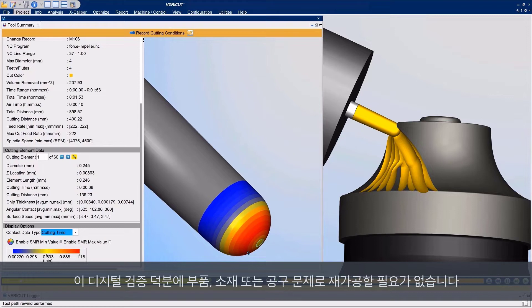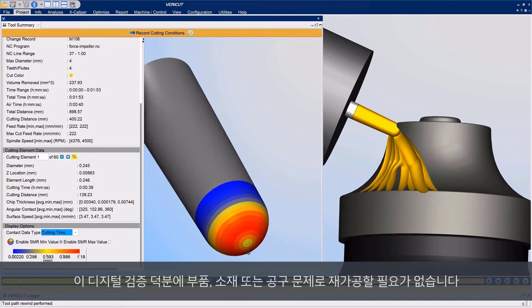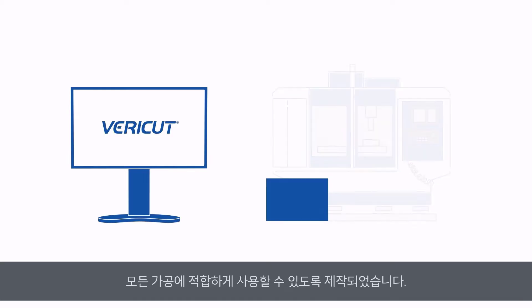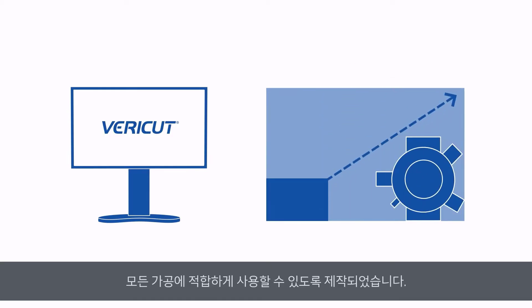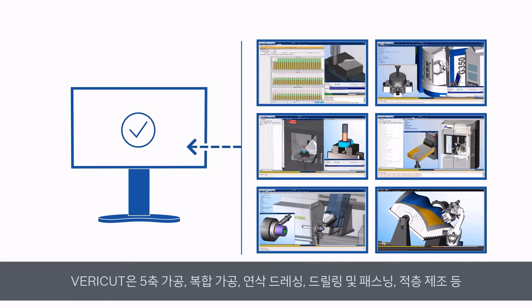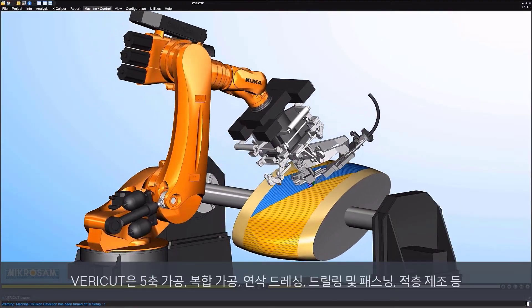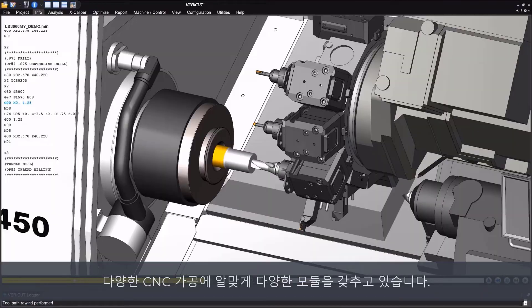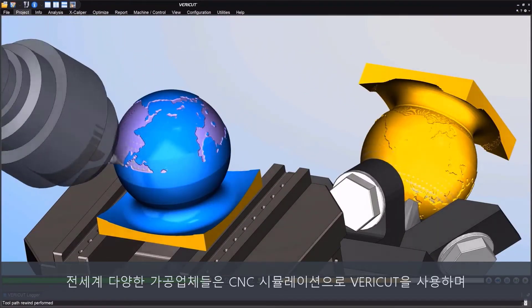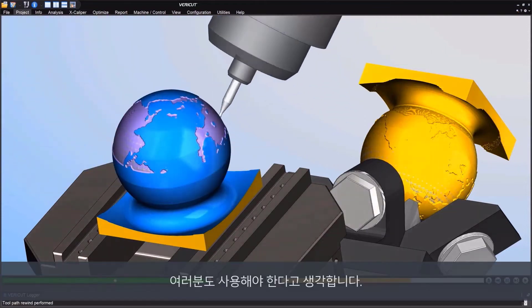This digital dummy run means you never really have to machine a part, material, or tool for the first time. VeriCut is purpose-built to help manufacturers fulfill every machining application that arrives on the shop floor, no matter its size or complexity. VeriCut is equipped with a wide range of modules tailored to a specific CNC machining practice, such as 5-axis machining, composite manufacturing, grinder dressing, drilling and fastening, and additive manufacturing. Leading manufacturing companies from the largest pool of industries use VeriCut for their CNC simulation requirements.